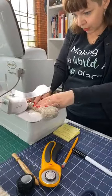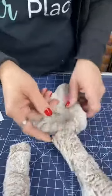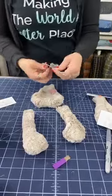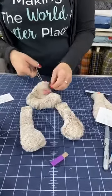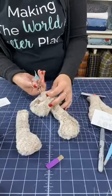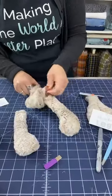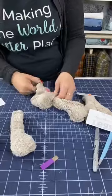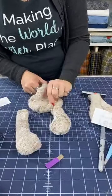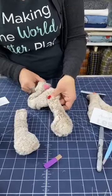That zigzag just smashes the leg flat so I have something to hold on to. What I realized is that trying to get the legs in evenly was a little difficult, so I use hemostats — if you've done any doll making you probably have these. I stick them right down into the hole, poke them out, grab the leg, lock them, and pull it inside. Then I can push it out until I feel the seam allowance is at about a half inch.